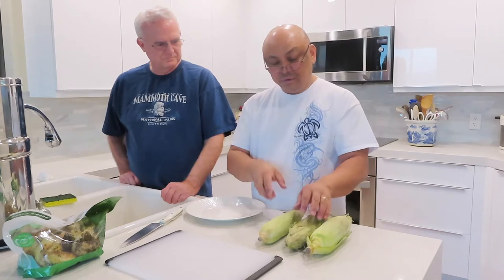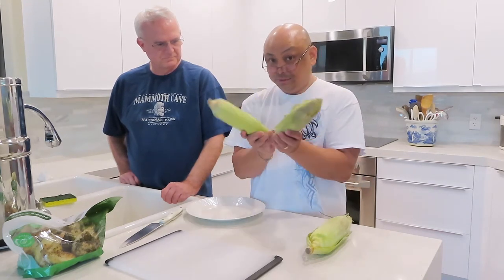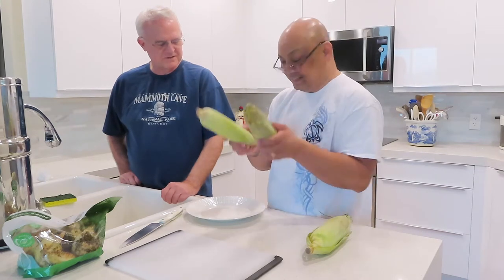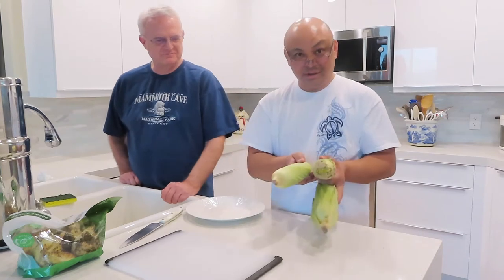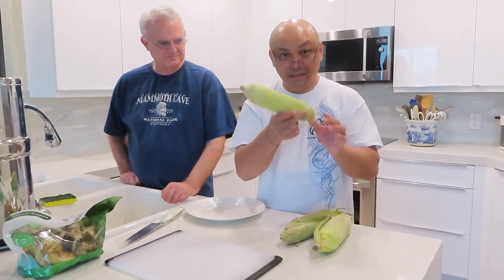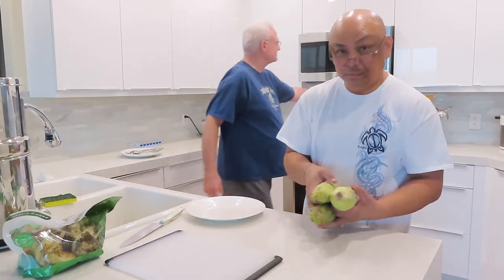So if you're only doing one, it's four minutes. You're doing two, eight minutes. And if you're doing three, 12 minutes. So we're just going to put this in the microwave — no chucking, no oil, no water, just straight into the microwave.